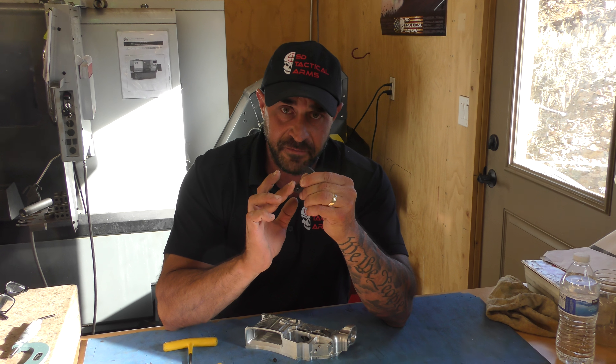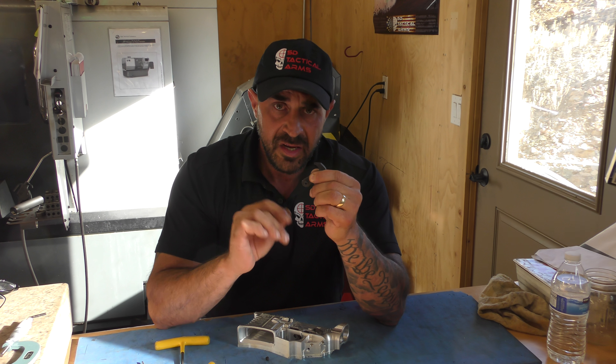That's up to you if you want to play around with that. You can file too much, so be careful. Anyway, this is a quick tip for you guys today on mil-spec triggers and how to make them better. Take care, folks.